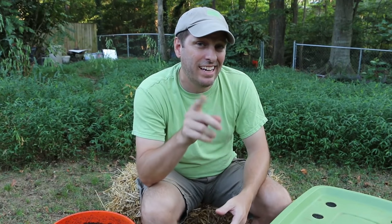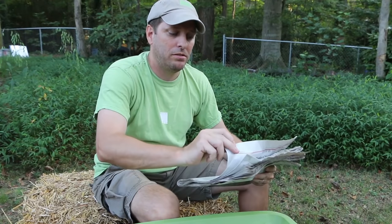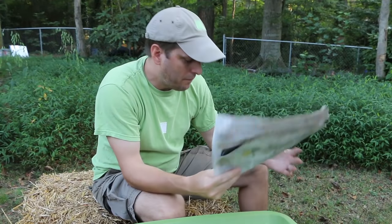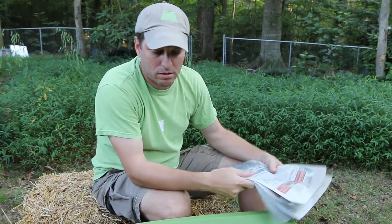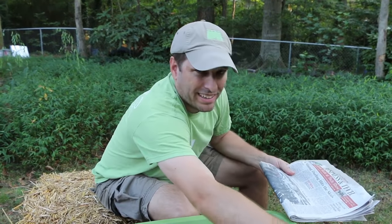We're going to shred this newspaper into probably one and a half or two inch wide strips, then dip it in our bucket of rainwater and line our top bin with a nice little bed of that. And while we're doing that, we're going to separate out the soldier fly larvae and take them to my friends to feed their chickens.